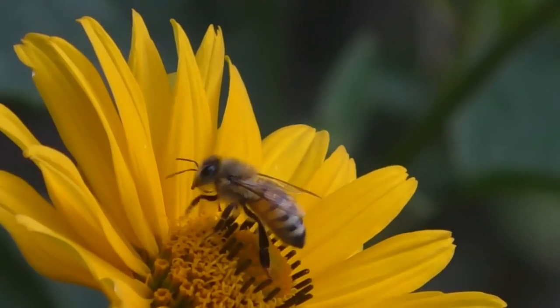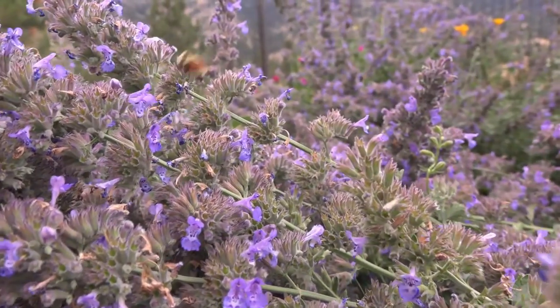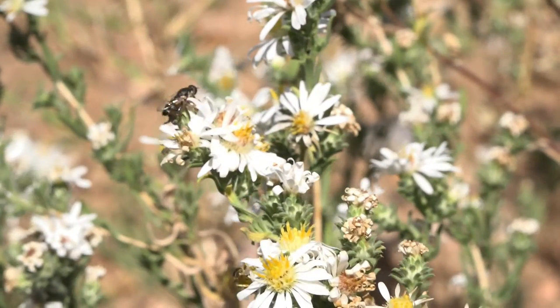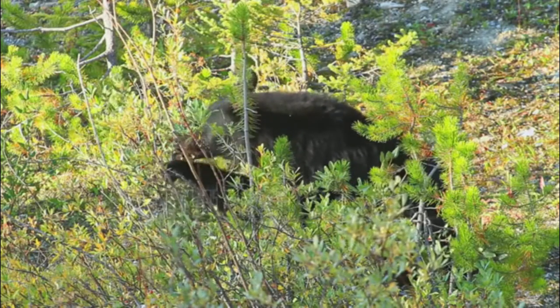A lot of times we don't even think about native bees, but there are 15,000 species of native bees worldwide. Honeybees, which are close to my heart — my first love — only make up about two to three percent of that world population. There are 946 species of individual bees in Colorado, and these bees have been evolving to pollinate all of our local flowers.